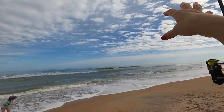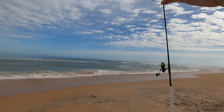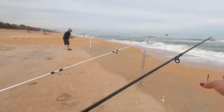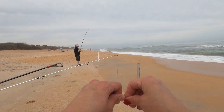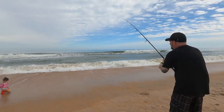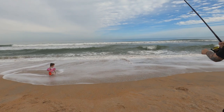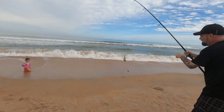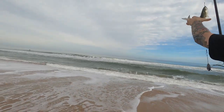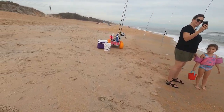Go ahead and reel it until you feel tension, but not to where it's going to pull the thing off. That way you're going to see it when something pops on there. Lots of hits all of a sudden — got a school coming through. I'm going to take this purple rig and put it on the small pole for Summer. That one started jumping — we got everything set and moved back. We got something — another bluefish, and that one's bigger.